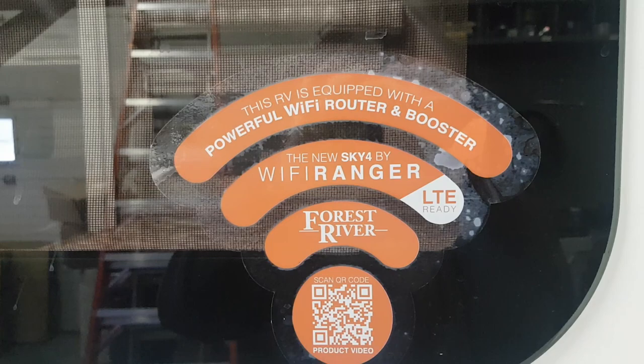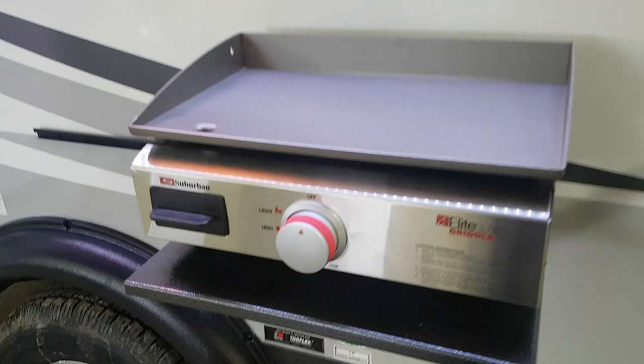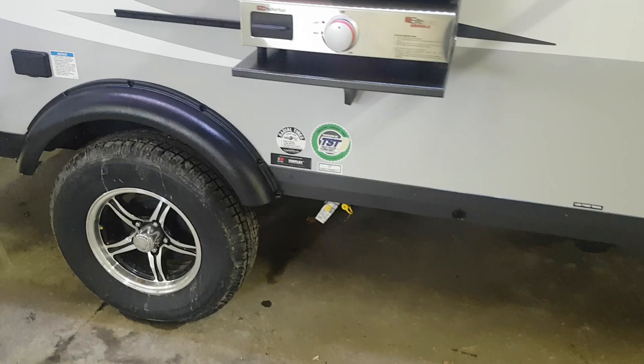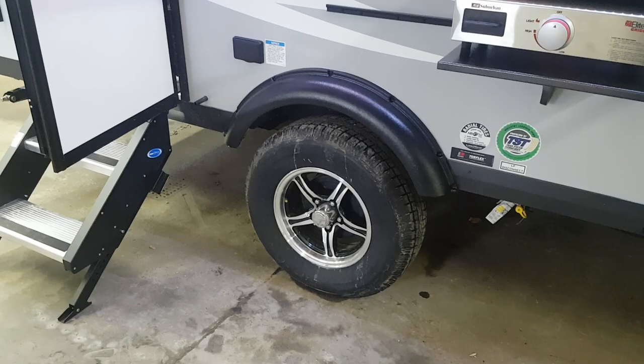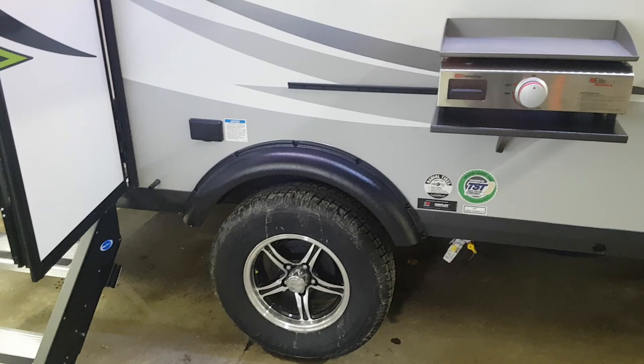It does come equipped with the Sky 4 Wi-Fi Ranger — it's a Wi-Fi booster with built-in LTE technology. Also, all the E-Pros now come with the outdoor griddle; you can see the countertop with the griddle included, and the propane hookup is down underneath. It has 15-inch radial tires on aluminum wheels, and they do have a tire pressure monitoring system — a TPMS — which comes standard. It also has a Dexter torsion axle, what they call the Torflex — an independent torsion suspension.